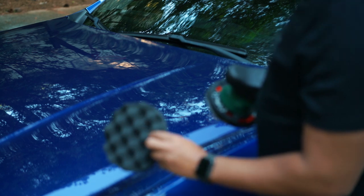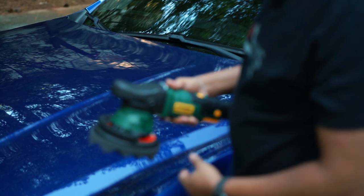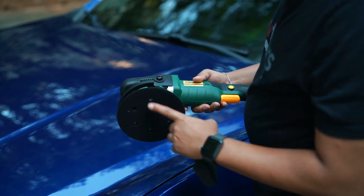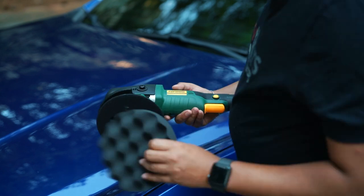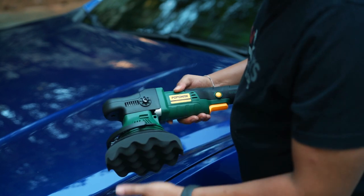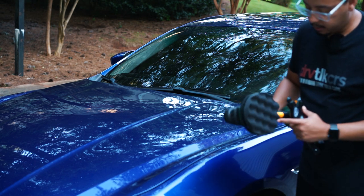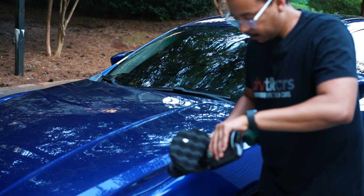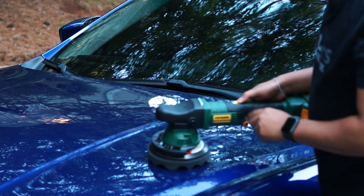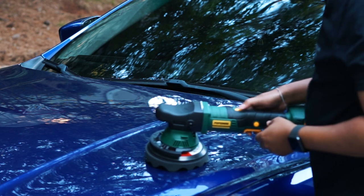The kit comes with different foam heads, and we're going to use the black one for applying wax. It uses velcro like most other polishers, so the padding sticks very well to the hook and loop. This is a six-inch foam pad with a six-inch backing plate. We're going to try it out on the hood of the car using Turtle Wax to the Max — just three dabs spread around. It has settings one through six, so we'll start at four.